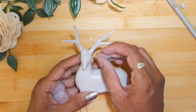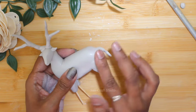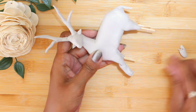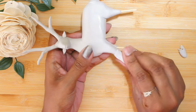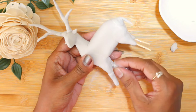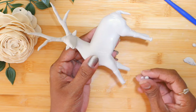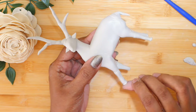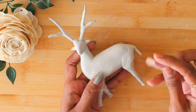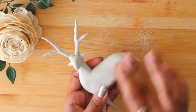Roll some more clay and start making the ears, then attach them to the head. Make the tail. Now I'm increasing the length of the legs. Cover the joints carefully and then soften the surface. Allow the clay to dry completely. Using sandpaper, make the surface soft.